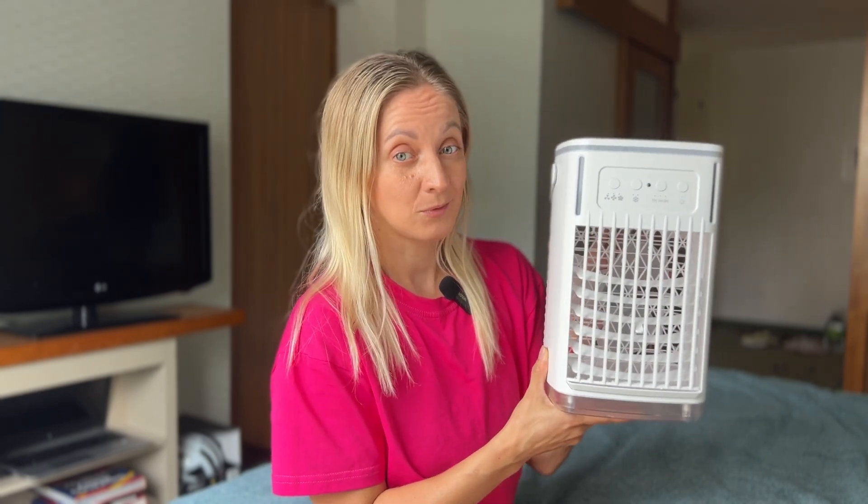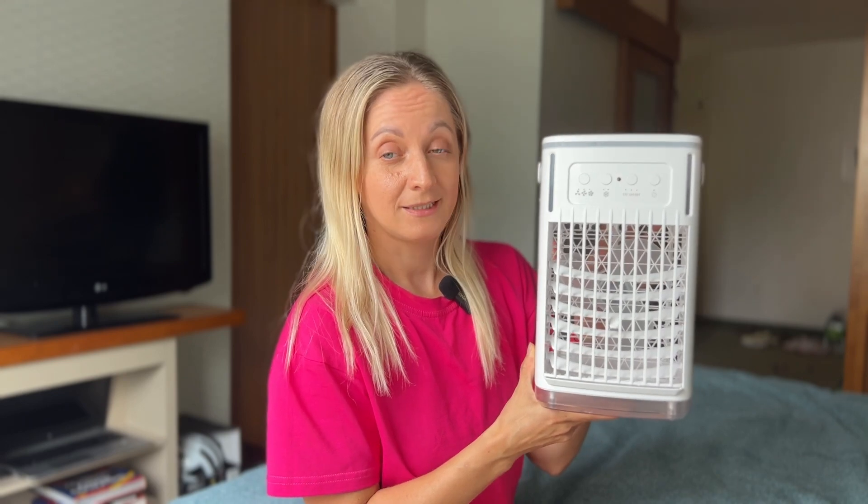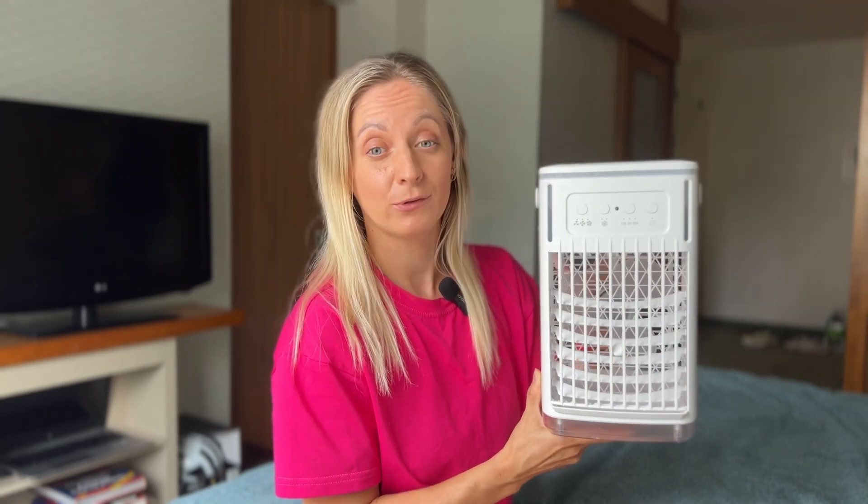Overall, I'm very impressed with this portable air conditioner. It is efficient, easy to use, and thanks to the light backlight, will be a pleasant addition to any room. If you are looking for a way to keep cool this summer without leaving home, I highly recommend trying this little device.